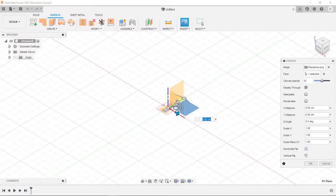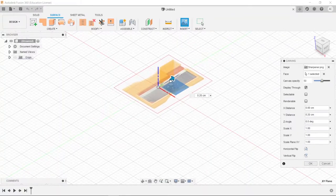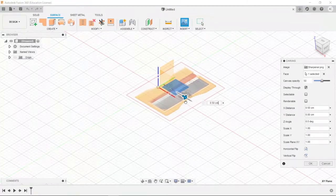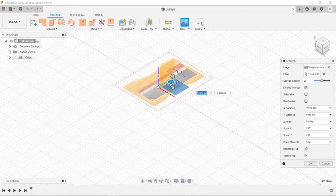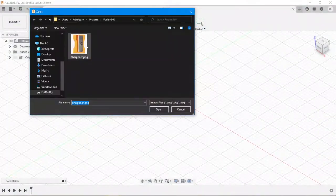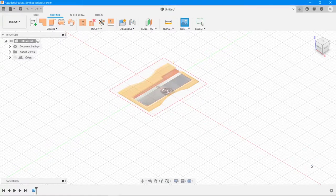I'll choose a plane along which I want it to be oriented. We can scale this, move it around, or scale it up or down by pressing the handle, or you can directly type a value. You can move it in the X-Y plane — I don't think you can move it in the Z direction right now. You can also move it freely. There's a really cool feature here known as calibration, which enables you to calibrate the image to its real-life size.